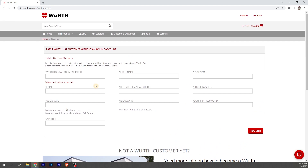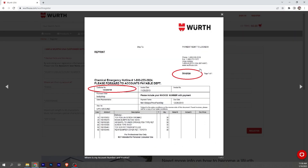So we have an account, but just not online. You are going to need your WorthUSA account number. If you don't know your account number, just pull up an invoice from Worth — you'll find your account number there.